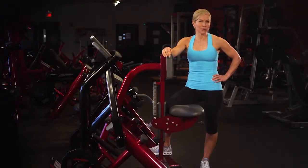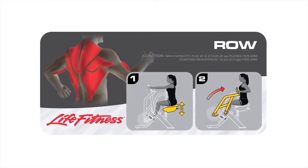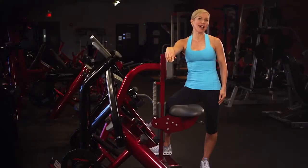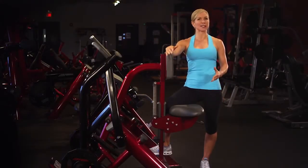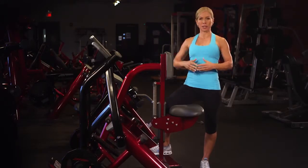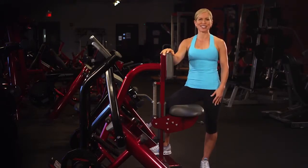The Signature Series Plate Loaded Row targets the muscles in your back and even gives your biceps a workout. A smart exercise to have in your workout routine since your back muscles assist in stabilizing your shoulder blades. This will help you in developing good posture and overall strength in your back.